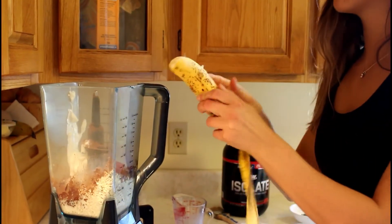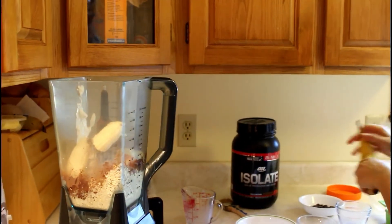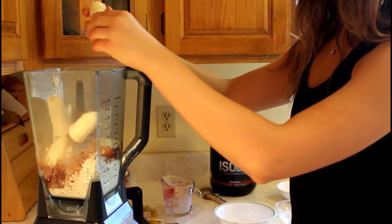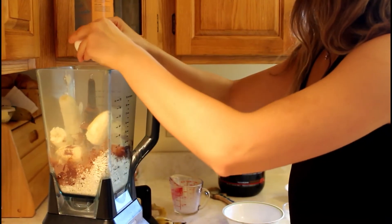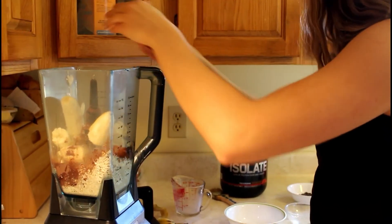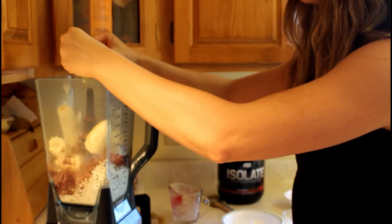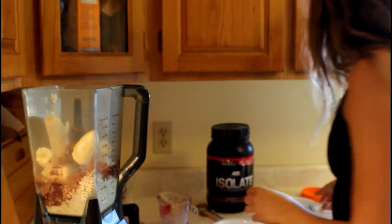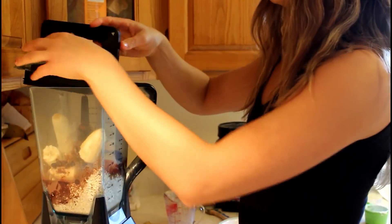Two bananas. The eggs — hopefully no shells go in. The smart thing would be to break open the eggs before you put them in and put them in a bowl to see if there's any shells. You even put the chocolate chips in with it. And then you let her blend.